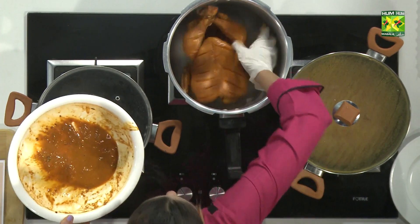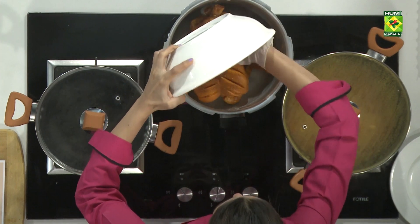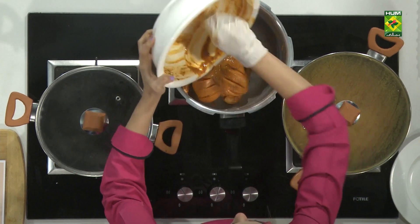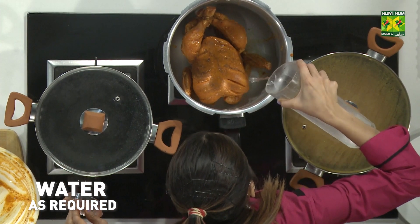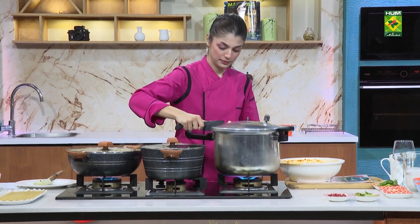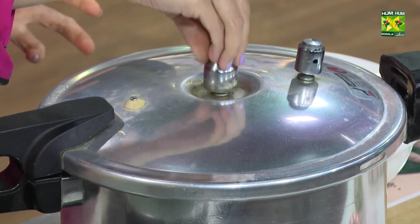Look at this. I have kept this. Now I will add something to this. I will add some water.